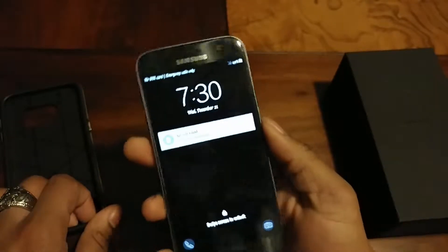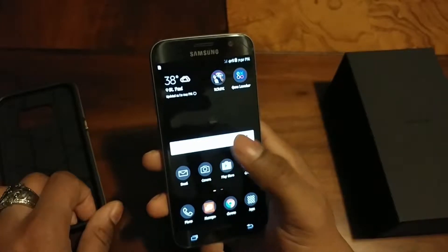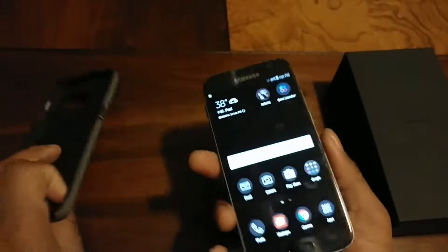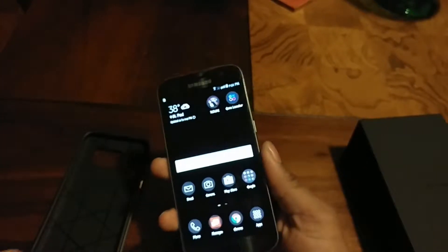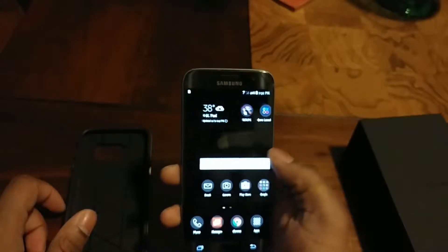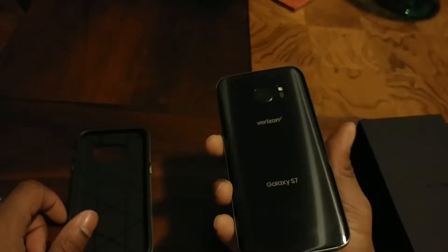I already set up the phone so I'll be able to use it. I had to do some excessive stuff but I already got my theme on here with the font I like to use. I downloaded games and whatnot. Let me log into my Wi-Fi here real quick — alright, all set up. I don't have any wallpapers I want to use quite yet, but other than that little jitter you saw — the phone was just booting up, it tends to do that.